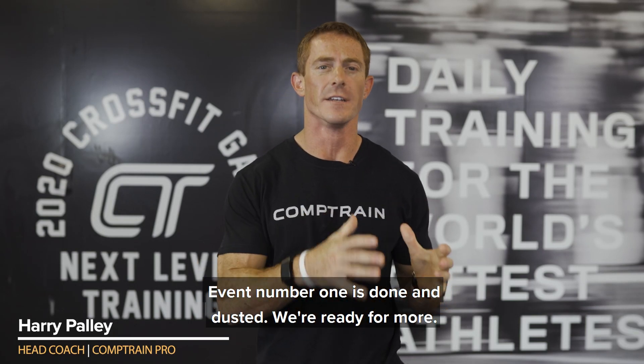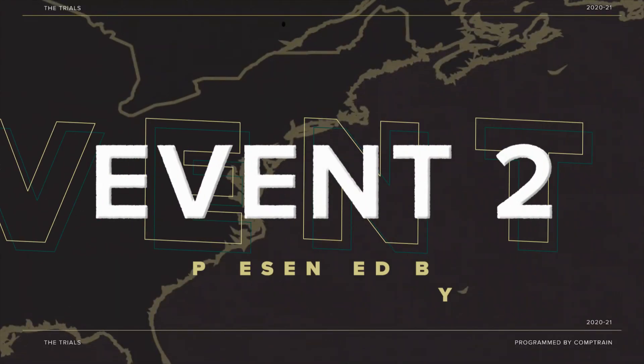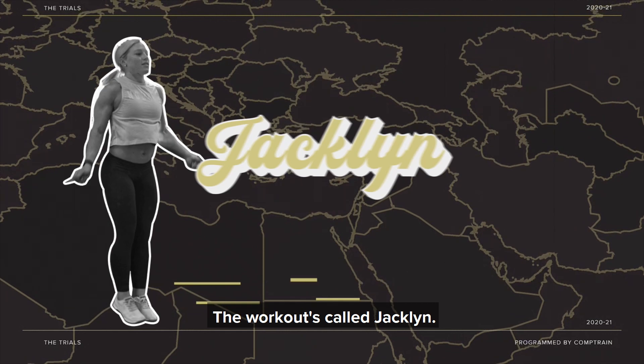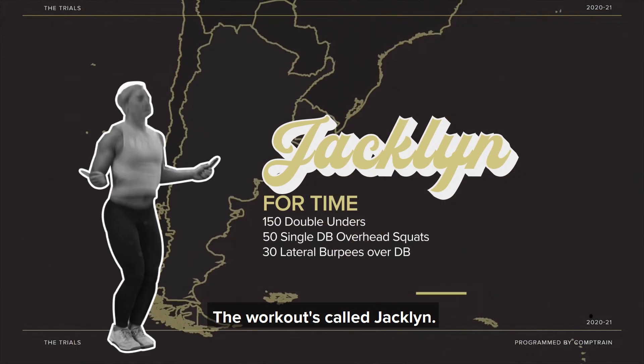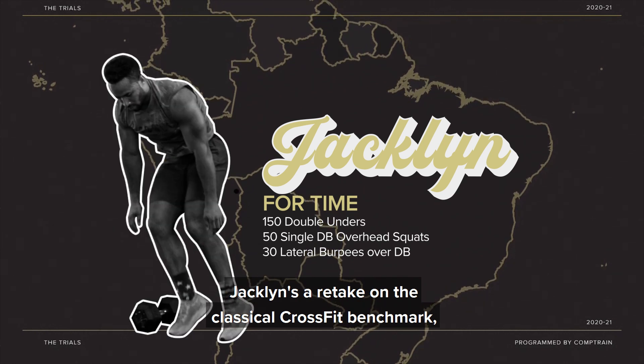All right, guys, event number one is done and dusted. We're ready for more — bring on event number two. Workout two is presented by GoWog. The workout's called Jack Limp, a retake on the classical CrossFit benchmark, Jack E.